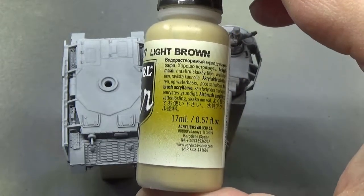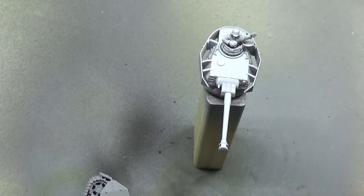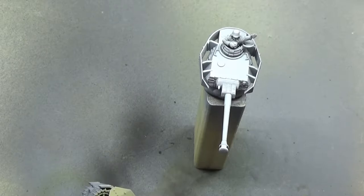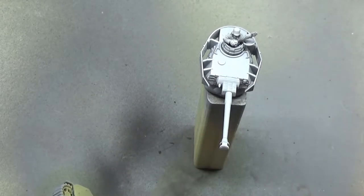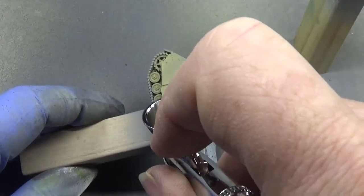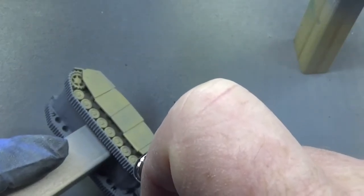We're going to start off with a base coat of light brown, doing this all over the tank. All of the tanks I'm doing for the German army will be getting this particular treatment. I really should have just checked the camera, because everything I'm trying to show you is off screen. Even the wheels are getting this treatment — it's all over the tank.